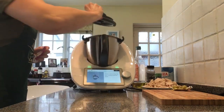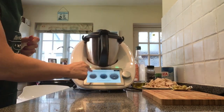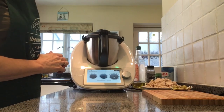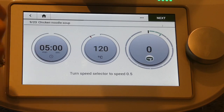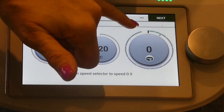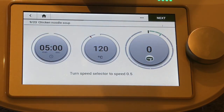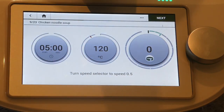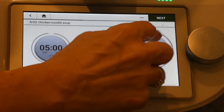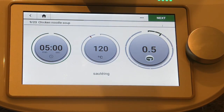We're going to put on the lid and go for five minutes. If we look at the screen, you can see we're going for 120 degrees temperature, time of five minutes, and speed of 0.5 — a really slow speed, just stirring it around while it sautés. We've got the reverse blade on, so we won't chop up those carrots and celery — it will just stir and sauté them.